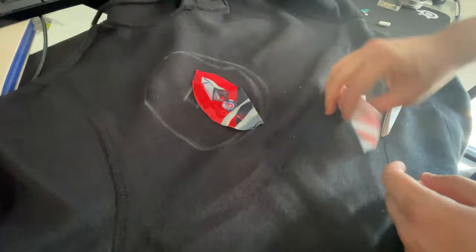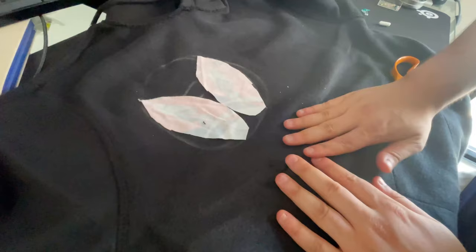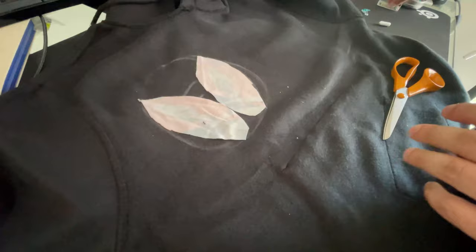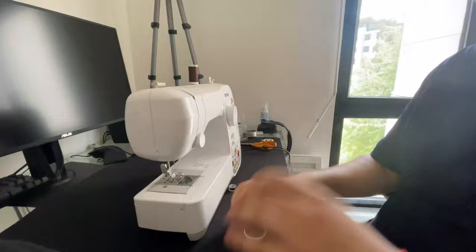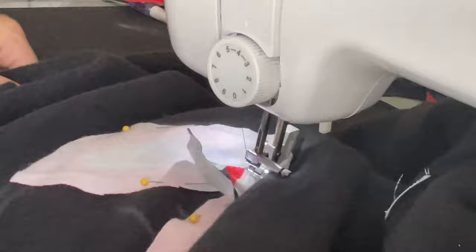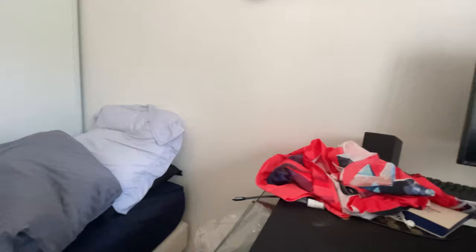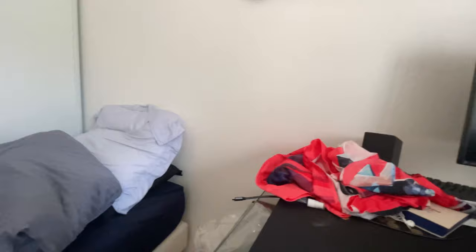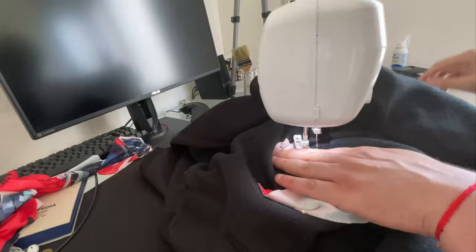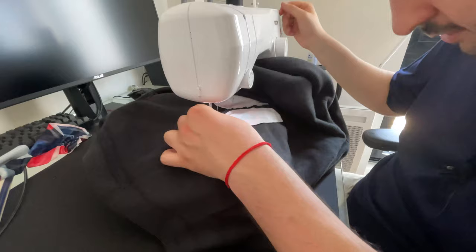I'm going to trim a little bit of the fabric and try to make the ends pointy like a blade — I think it could be a cool detail. We cut the excess fabric and now we're gonna sew at an angle. I need to load the bobbin — going back to black like Amy Winehouse. This hoodie is so thick, it's almost like a winter hoodie — it's a real challenge to sew through.